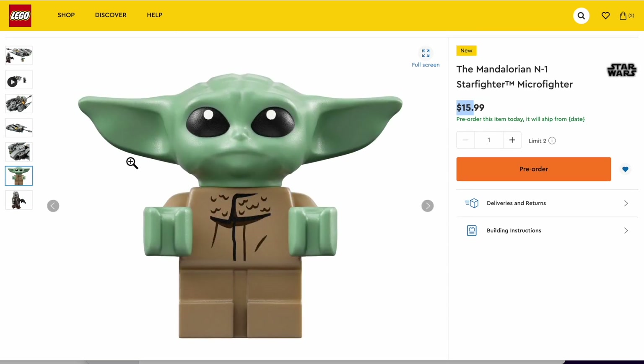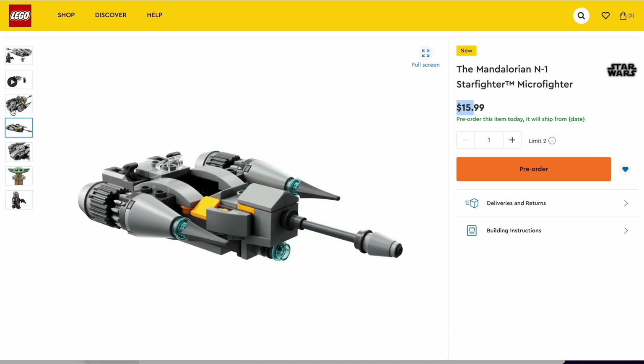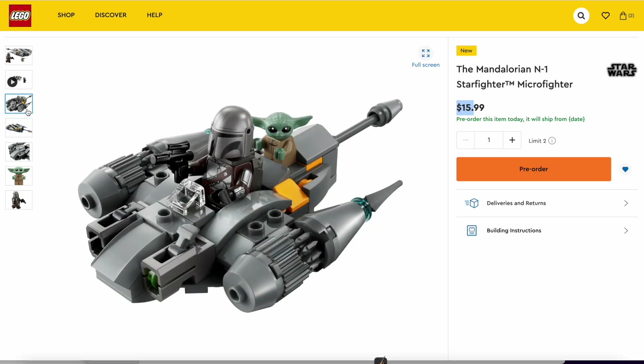Along with, obviously, Grogu — Baby Yoda — probably the most repetitive figure ever, with barely any printing. But yeah, overall the set, I have nothing too much to say about this. It's okay. Just the price is really unjustified.